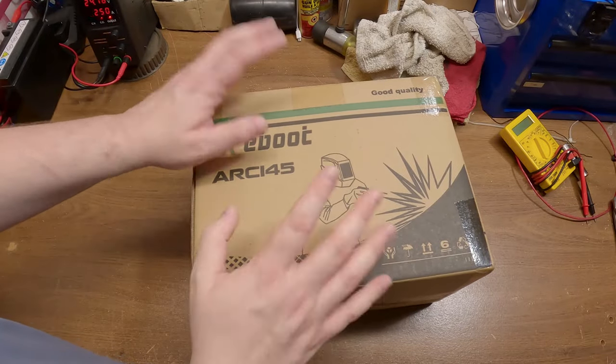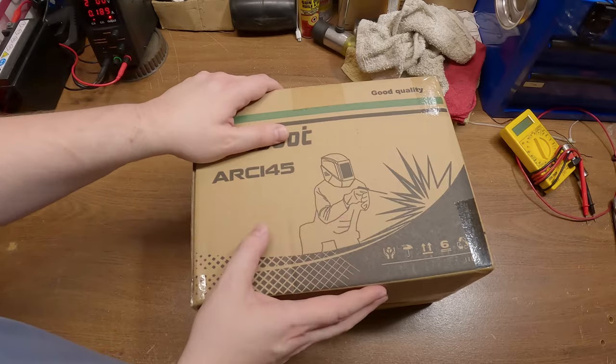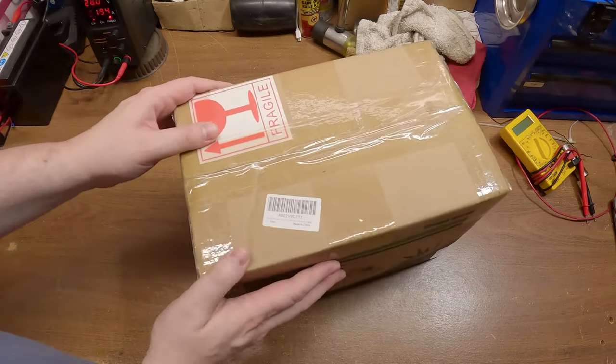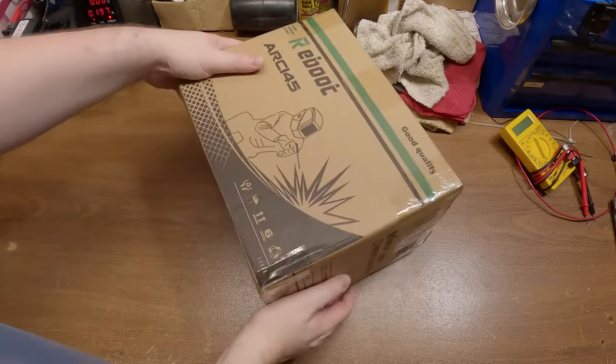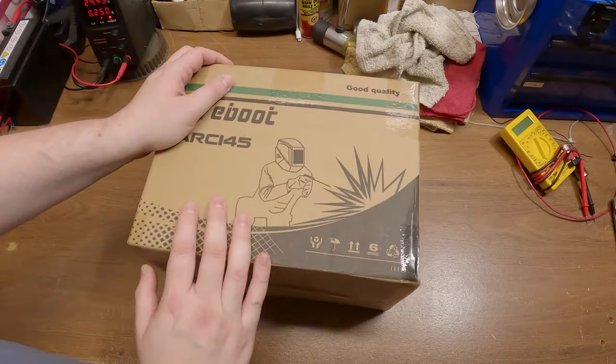Well, check this little guy out. I know you read the video title and it's probably hard to believe a stick welder can actually come in such a tiny little box. And I gotta say this thing weighs like nothing — what is this, like five or six pounds or something? Pretty crazy.